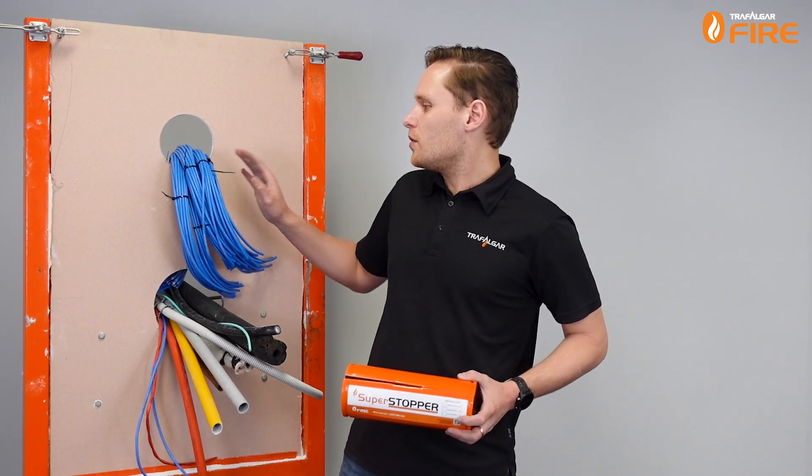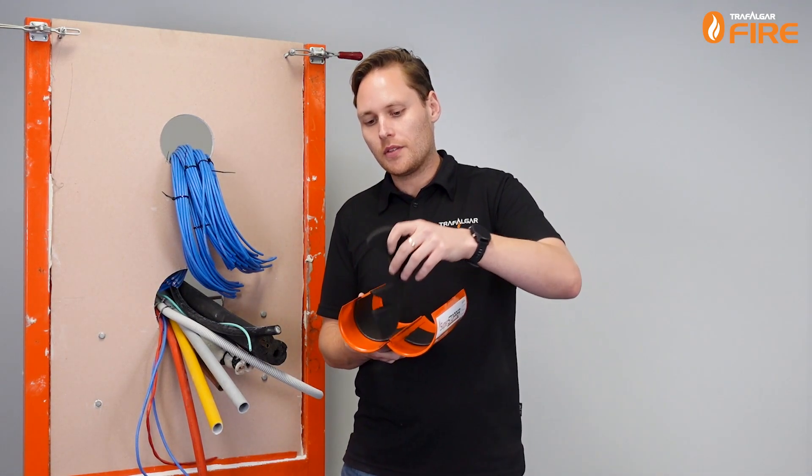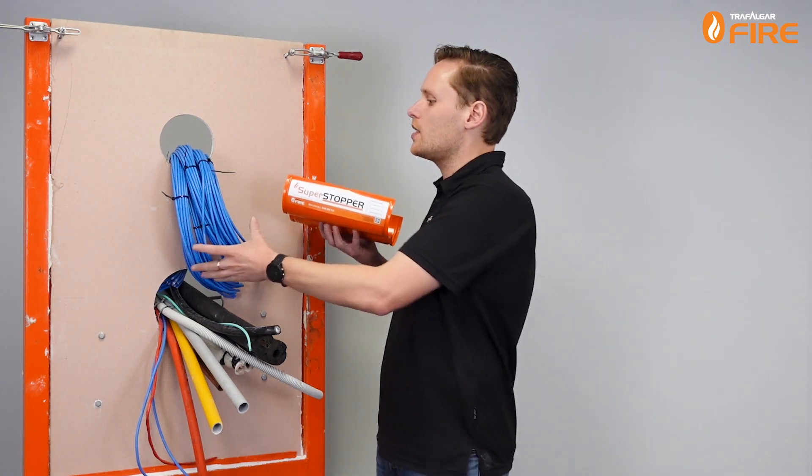I'm going to start with the data cables at the top using the 100mm circular Superstopper. I'm going to open it up, take the foam plugs out and save those for later, and now it's a simple matter of just sliding it into the wall.